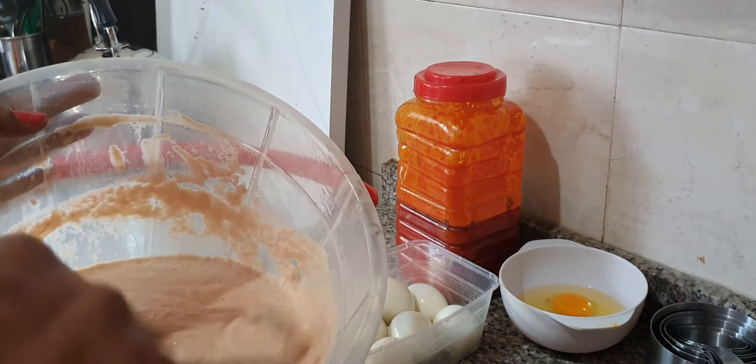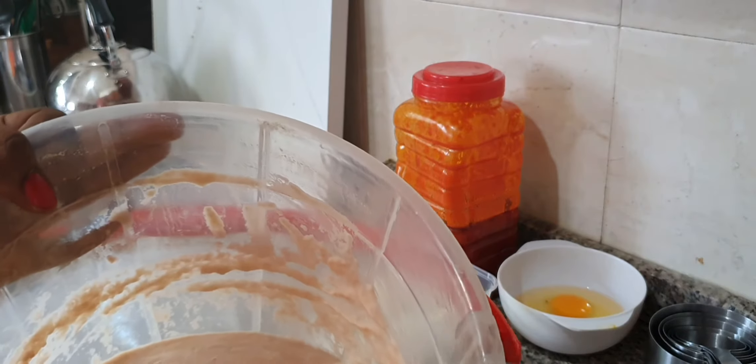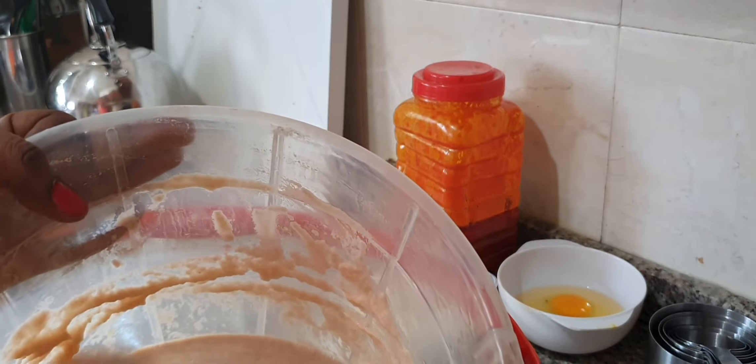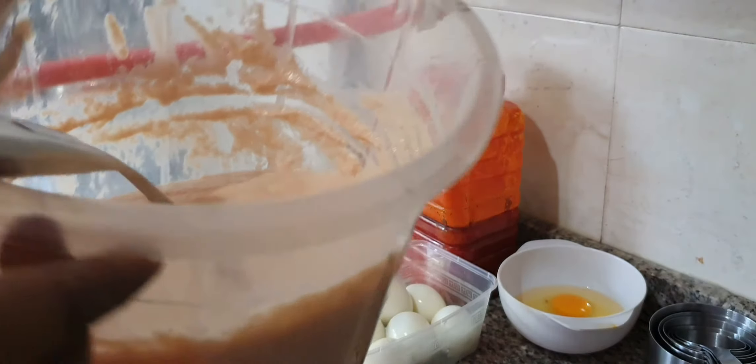Beans for moi moi has to be really, really smooth — not like akara. For moi moi, the way beans is blended is how your moi moi will taste, or feel. If you want very soft moi moi, you have to blend your beans really, really smooth. That is very, very important. So this is our beans now, fully blended.